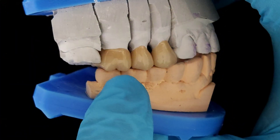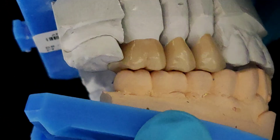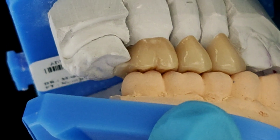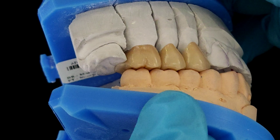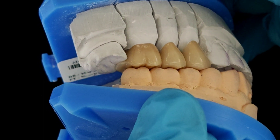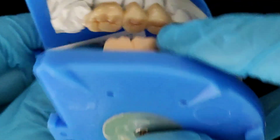The upper six has a good antagonist contact. What I have done is created a small extension in the restoration, almost like a rest, that goes onto the occlusal surface of the upper seven, thereby ensuring that the tooth does not supra-erupt.